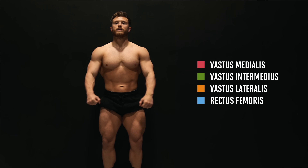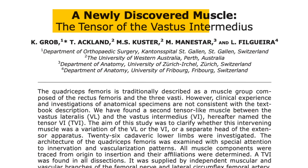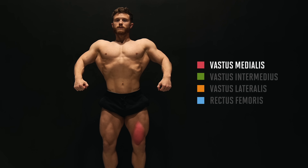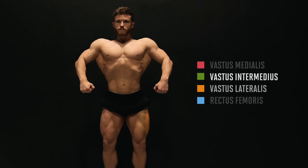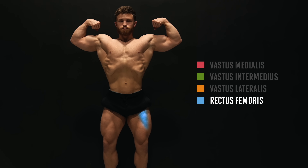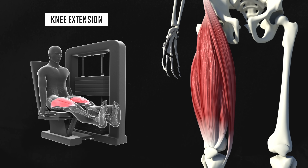There are four heads of the quadriceps, hence the quad prefix. One recent anatomy paper suggested there could be a fifth head, but if it does exist in some of us, I don't think it changes anything training-wise. The four heads are the vastus medialis — also known as the teardrop muscle on the inside — the vastus intermedius, which runs down the middle, the vastus lateralis on the outside, and finally the rectus femoris, which is a long flat head that also runs down the middle on top of the other heads.